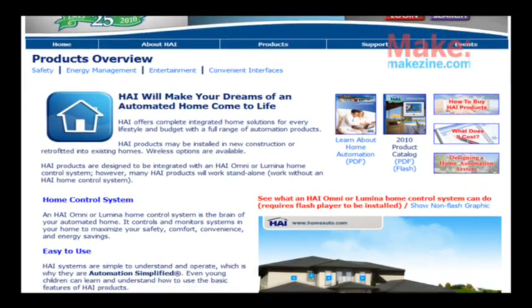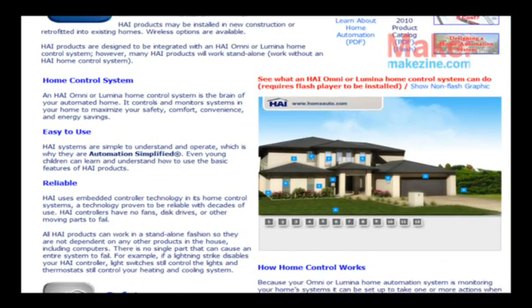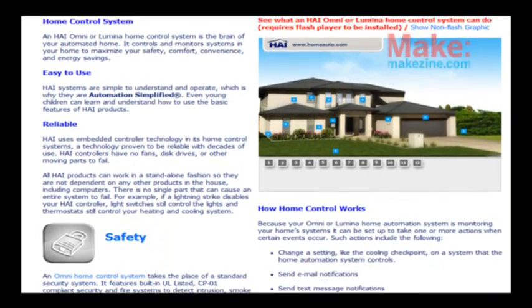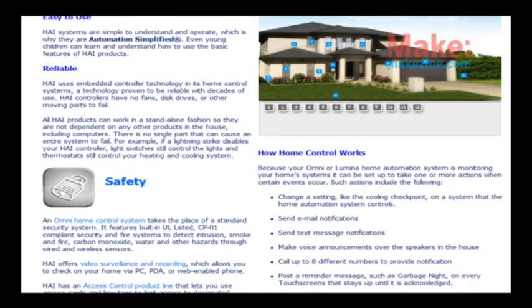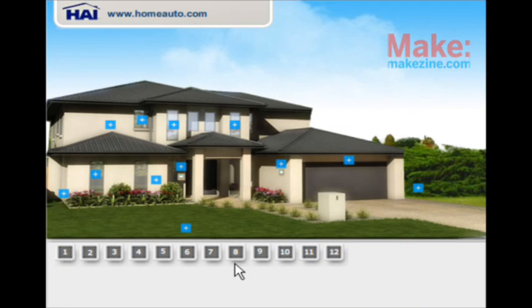With more advanced and expensive systems costing thousands of dollars, you can control just about everything, like opening window blinds or even keeping track of the inventory in your refrigerator. One company, Home Automation Incorporated, offers the ultimate automation solutions including energy management, home entertainment, and even irrigation. These systems can be installed in new or existing structures and may be accessed and controlled over the telephone or over the internet.